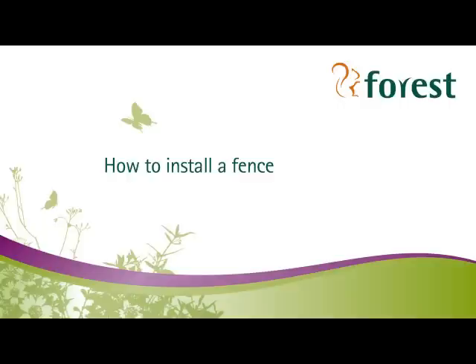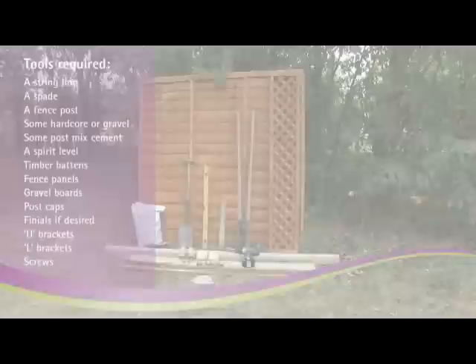Welcome to Forrest's short video on how to install a fence. For this project you'll need two people, but the time it takes will depend on how much fencing you have to install.